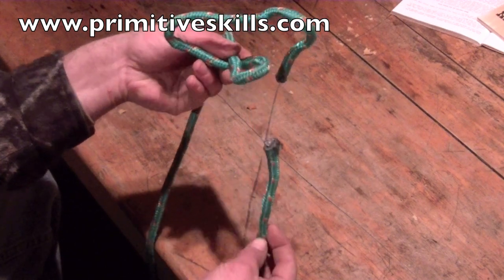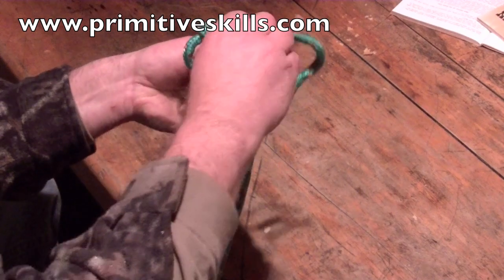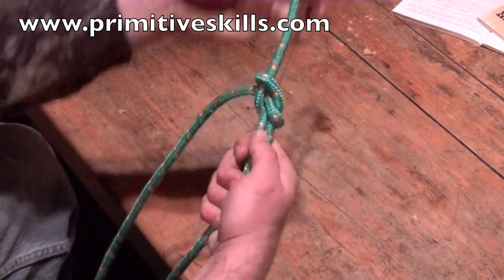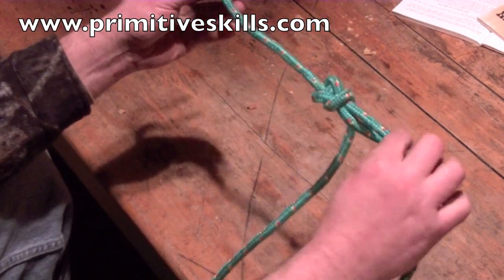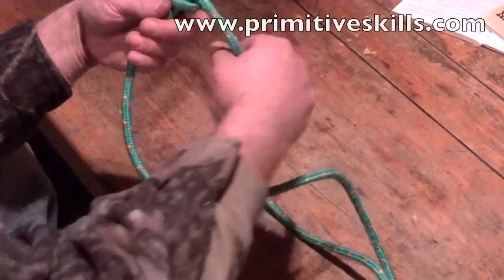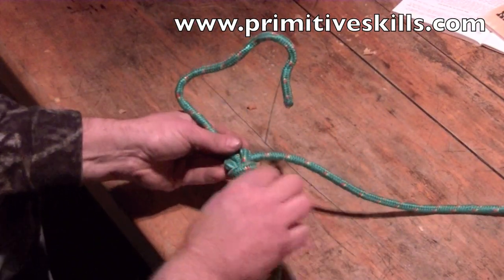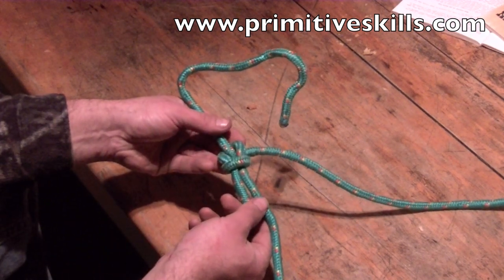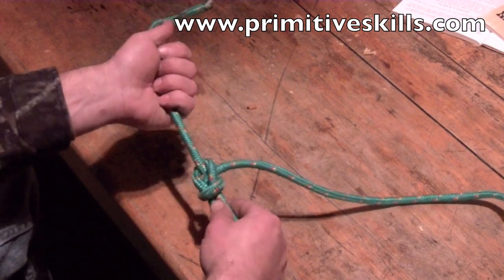We come up from beneath, go around the working end and back down into that underhand loop, and pull both ends tight. If this were a separate piece of rope, we'd have a sheet bend. But now we have a bowline. If you wanted to make a proper bowline, the correct way is where the working end goes to the outside of the loop. To the inside of the loop it'll still hold, but it'll be a much weaker knot.